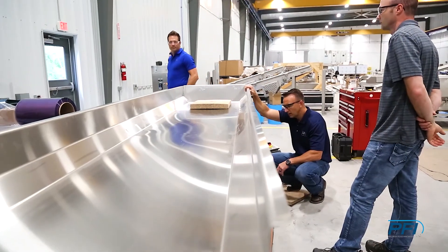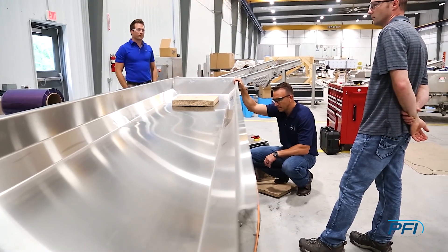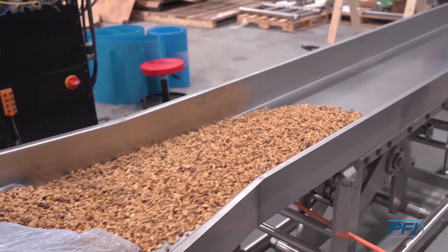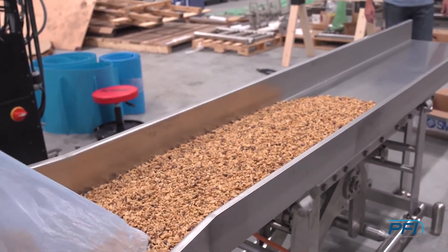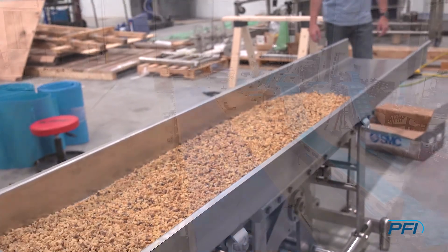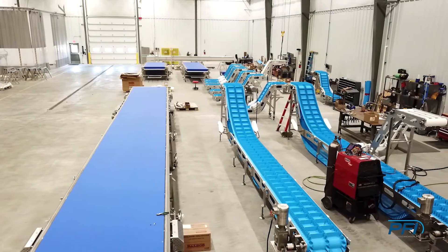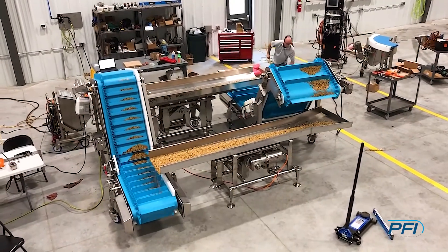Horizontal motion conveying has been around a long time. When we first decided to tackle this project, we saw and heard from our customers that there was a gap in the industry for something that was truly an RTE design, but was yet still flexible and robust enough for daily use in the industry and fit our customers' applications.